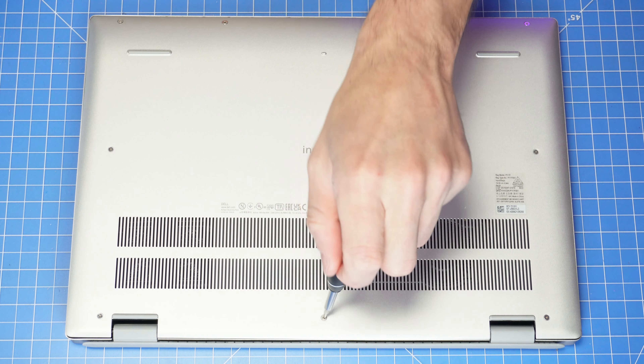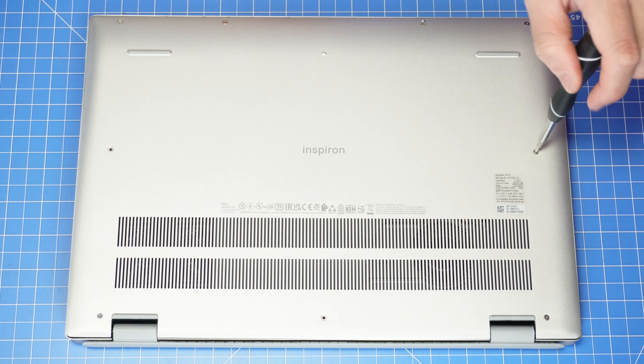First loosen the two captive screws and then remove the remaining screws. Now use your plastic scribe to separate and remove the bottom base cover.